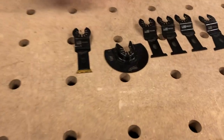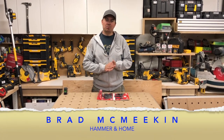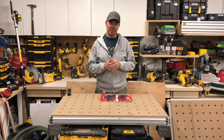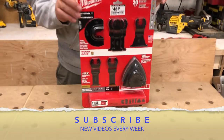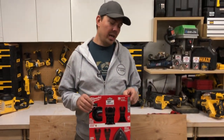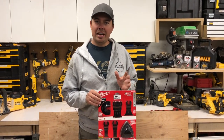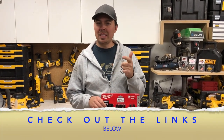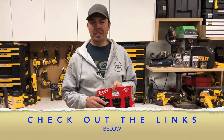Hey guys, Brad here and today we're going to be taking a look at some blades. This is a little different than most of my tool reviews because I'm always doing DeWalt. This is Milwaukee — I've only ever done one other Milwaukee review in our entire tool review life. I think we have about 170 or 180 videos up now and I've only done one Milwaukee tool review, and that was on the stapler, so make sure you check that out.